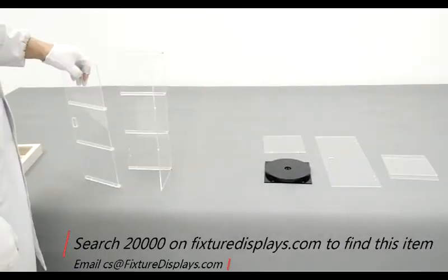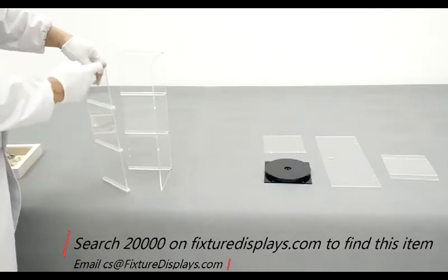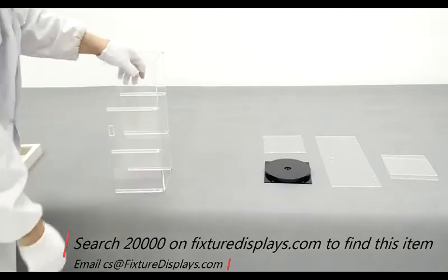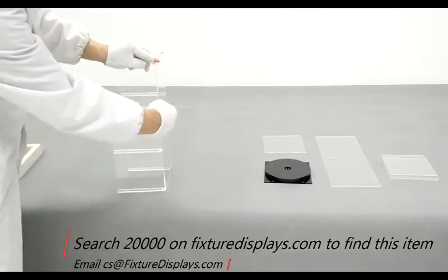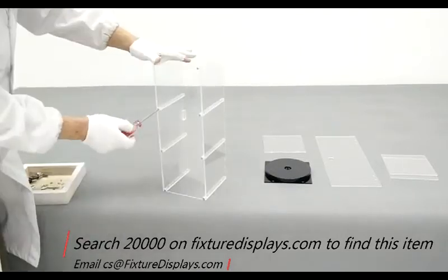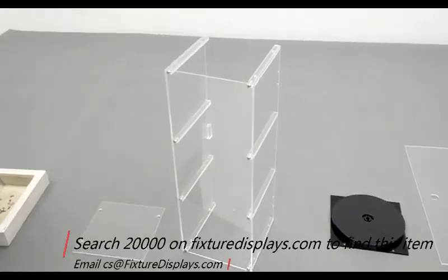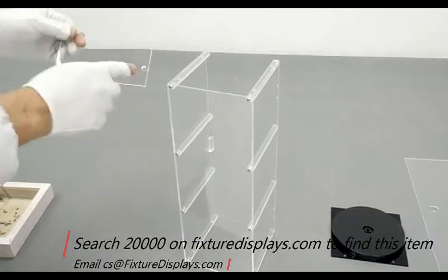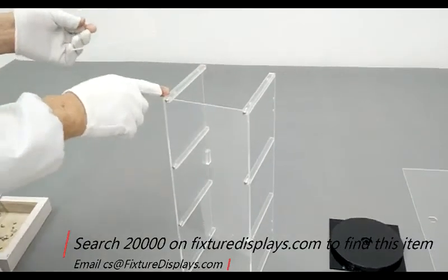In the past, we have produced this assembled, which is nice and easy for customers. However, as careful as we package it, it does break once in a while, and many customers desire a structure where they can also remove the shelves to accommodate larger articles. This knockdown version allows you to do that.